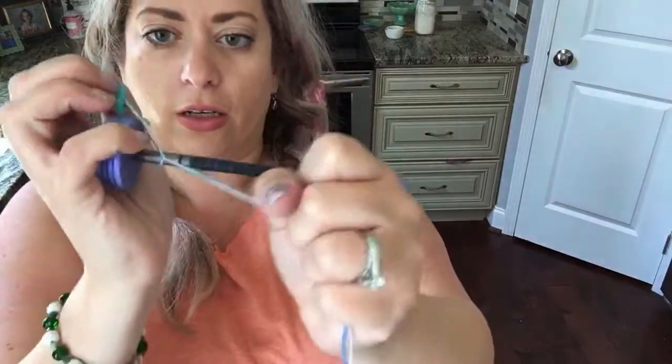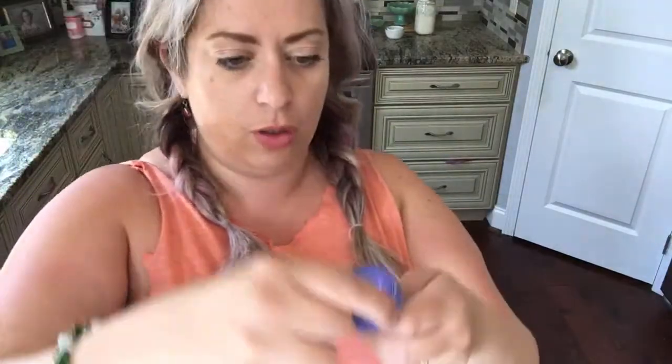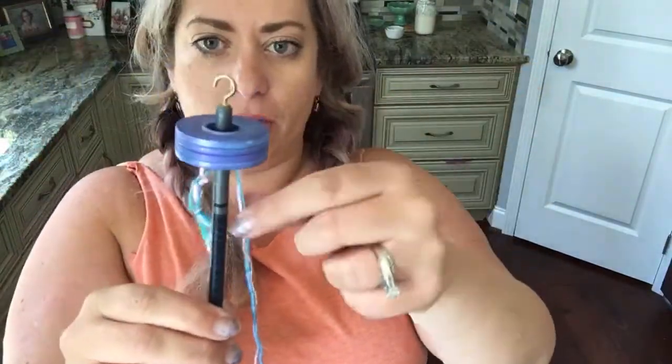You're going to tie your two ends together, and then you're going to tie it onto the base, like so. And don't tie it too crazy tight, because then you won't be able to get it off. So you've got your two strands tied to your drop spindle, and the little tails just can hang in there — it's fine.